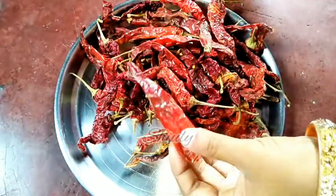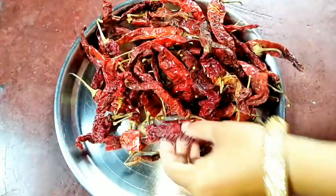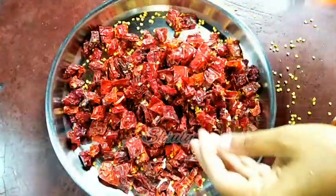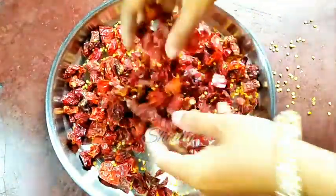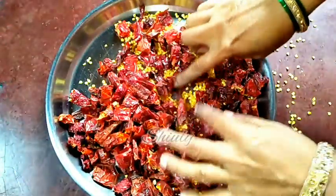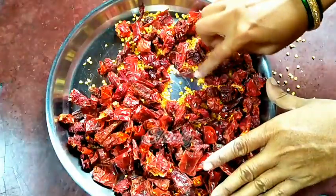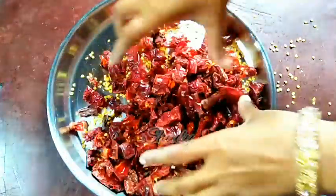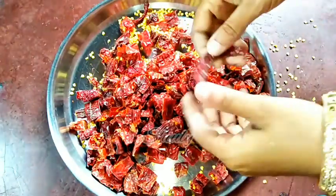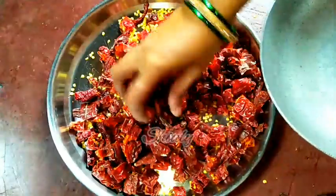Let's prepare all of the paprikas — removing the stem parts and cutting them into small pieces. All of them are done. Now we have to remove the seeds since we don't need them for the recipe. I'm going to throw the seeds in my garden to grow new plants. We collect only the skin parts of the paprikas into a kadai, that means a pan.